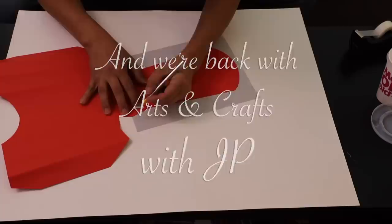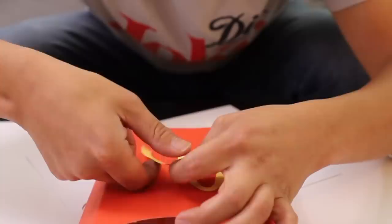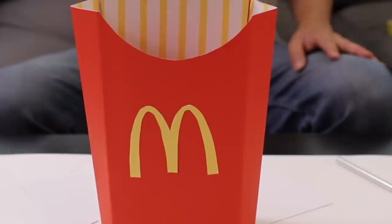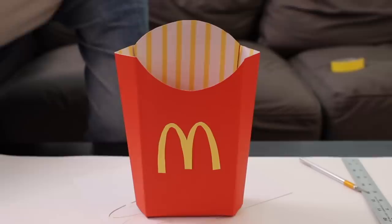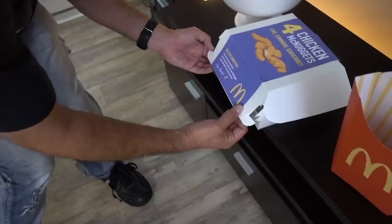We're back with Arts and Crafts with JP. You know those yellow stripes on the french fry box? Those are very important for the look, so we're going to do that with label paper. Now we can fold it all up, tape it together, and put that signature golden arch right on top. It was very difficult to cut out this shape and place it on the box — see, it's crooked. But I believe it's those subtle imperfections that make us who we are. Oh my god, the french fry is going to fit in here perfect — you even did the stripey part!